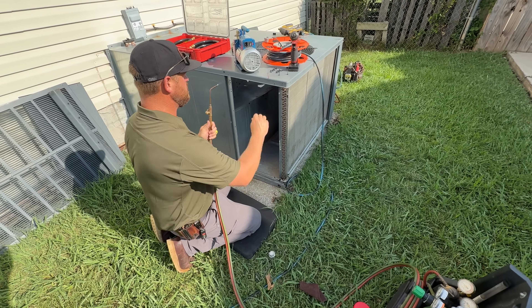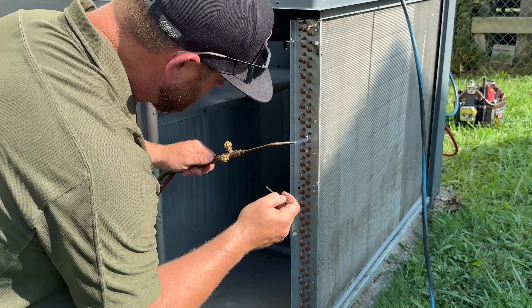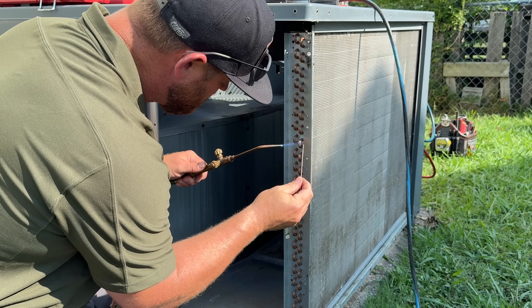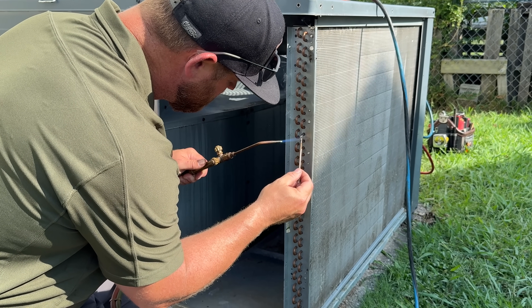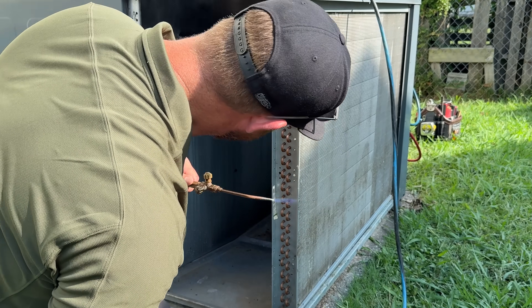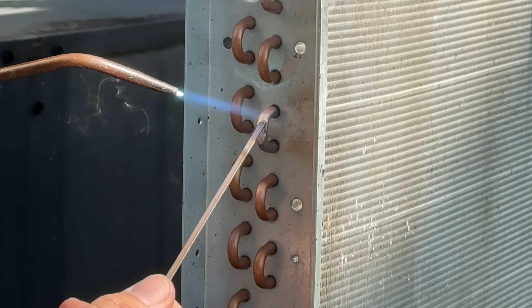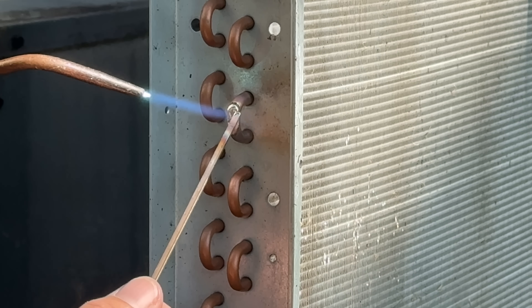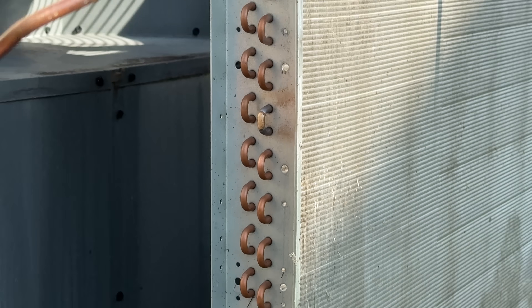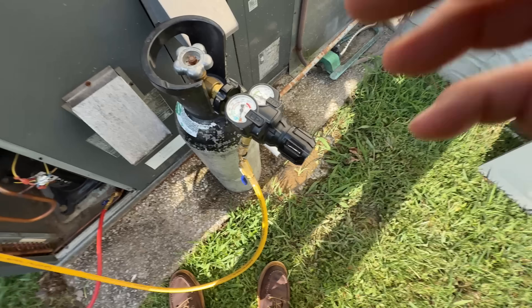Tiny flame, not much. All right, let's close this back up.